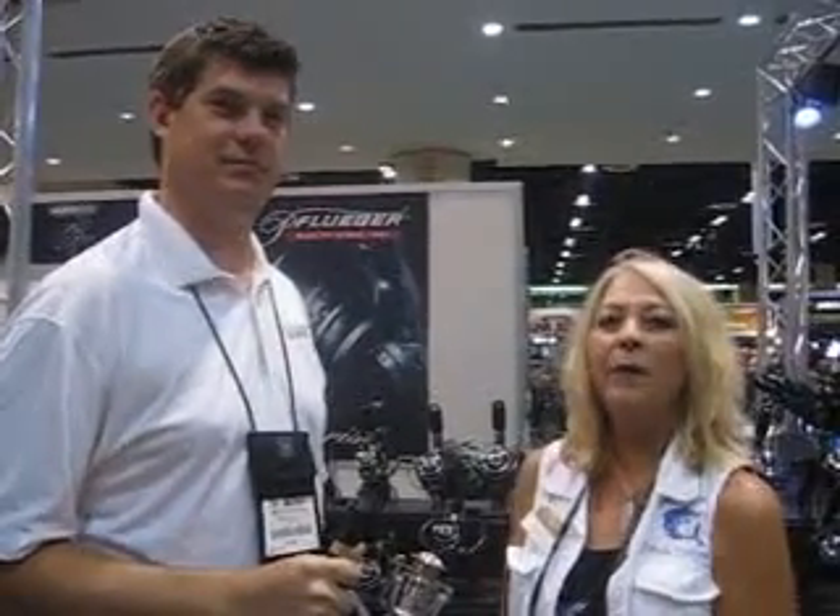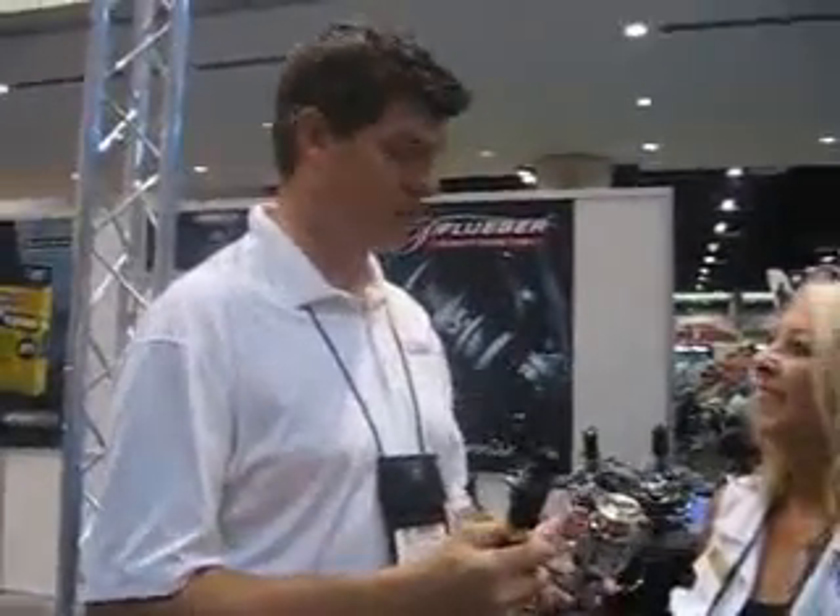We're here at ICAST with Matt Kitchen, and he's got some exciting Pflueger products he's going to tell us about. So what we've got here is a Supreme.